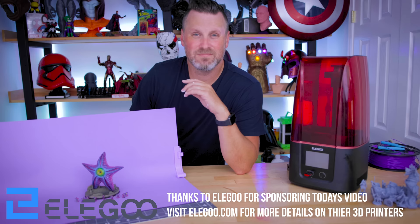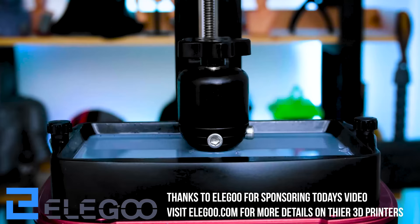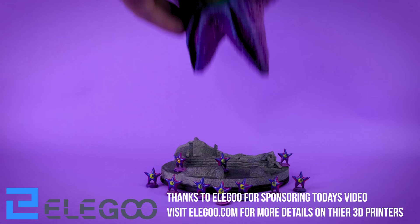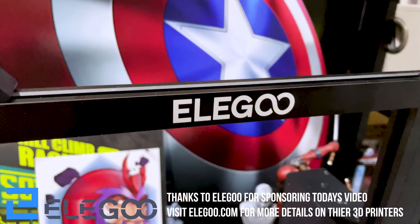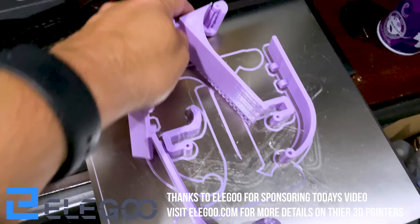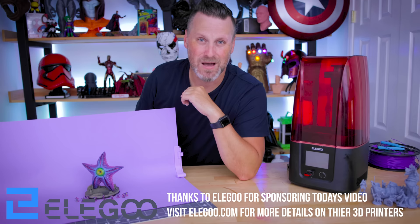I did want to take a quick minute to say thank you to Elegoo for sponsoring today's video. I printed all of the prints here off of the Elegoo Mars 3, which is an amazing resin 3D printer that should hopefully be available very soon. It prints incredibly fast and provides some really great looking prints. For the photo frames, I ended up using the Elegoo Neptune 2, which is a fantastic FDM 3D printer — I actually now have three of them that I primarily use for all of my Etsy orders. A big thanks again to Elegoo for sponsoring today's video.